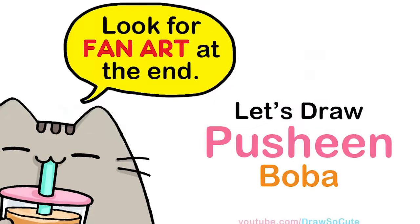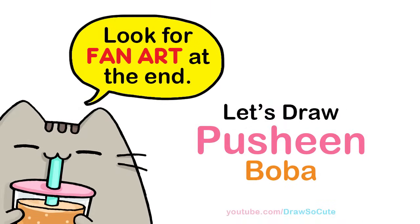Hi dresser cuties, Winnie here. Today we're going to draw Pusheen drinking Boba. So let's get started.